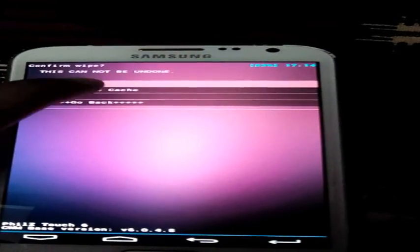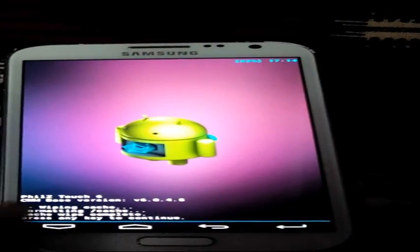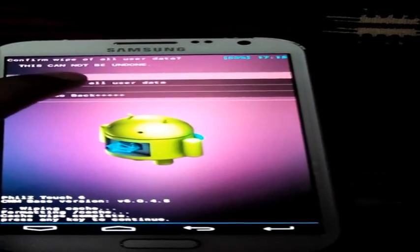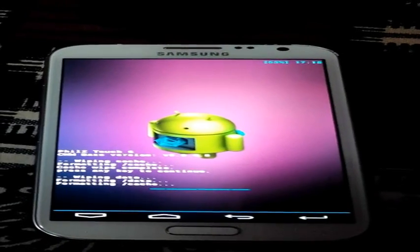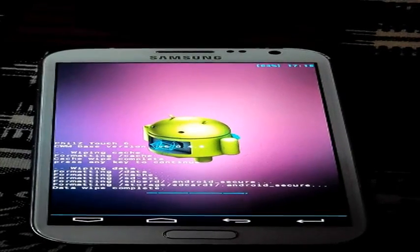First we need to wipe the cache. After that we need to wipe and factory reset the data. Yes, completed.